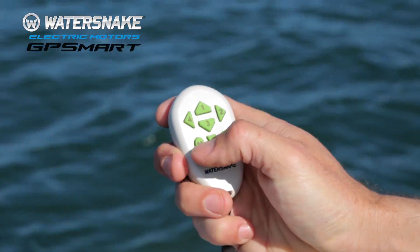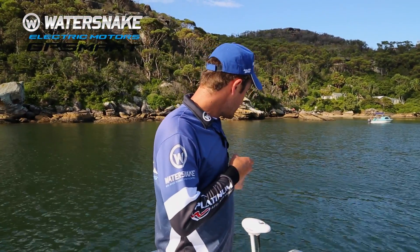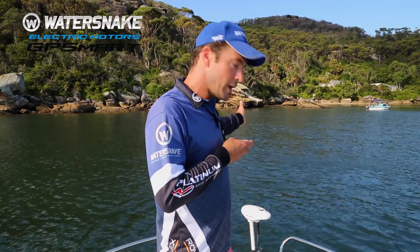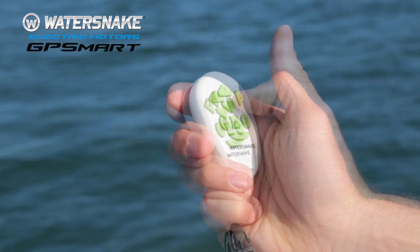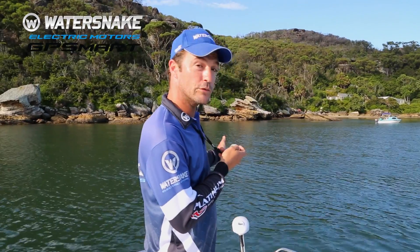Then you just need to press the M button just like this. Then you need to make sure that the electric trolling motor is lined up with the keel of the boat. In order to do this just press the four and the two to line it up with the keel facing forward.